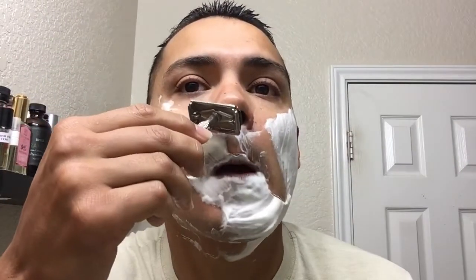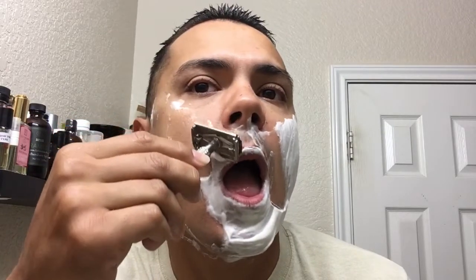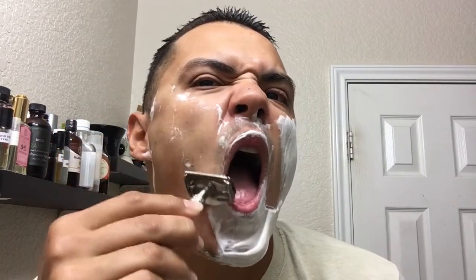The scent is amazing, really really nice. It's powerful enough that when your spouse or somebody else comes into the bathroom, they will smell it — it is that awesome.